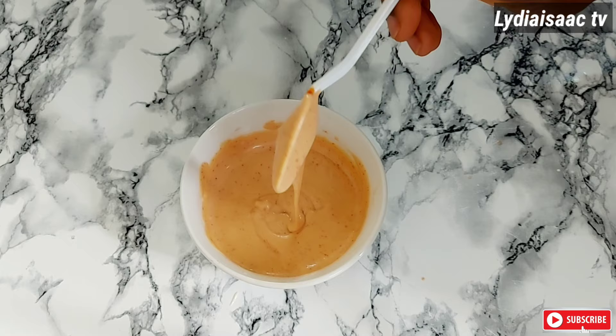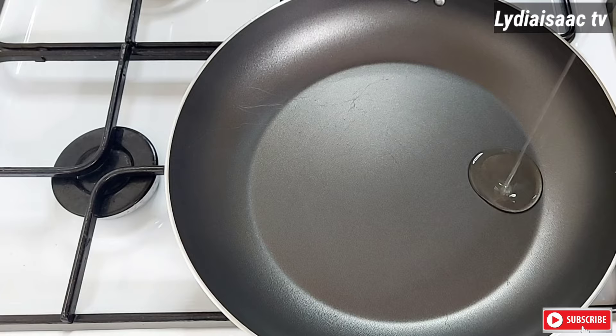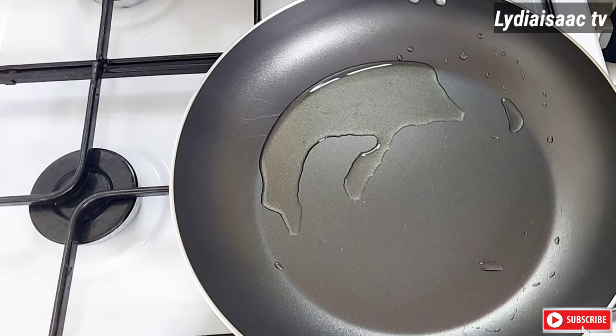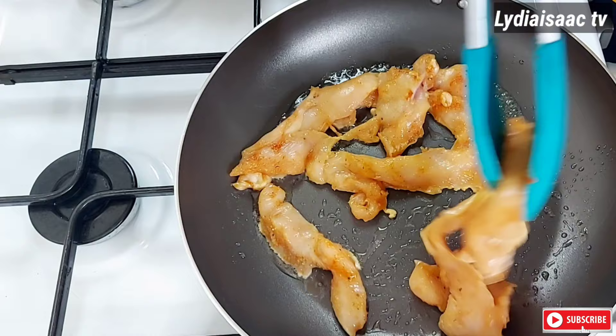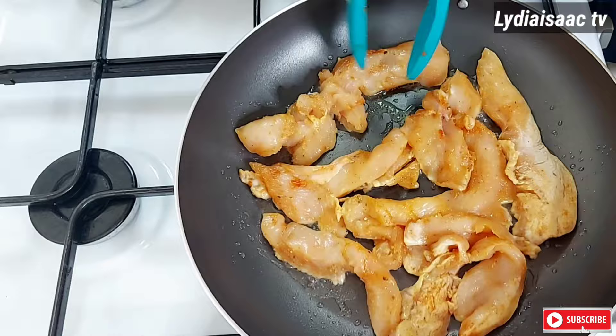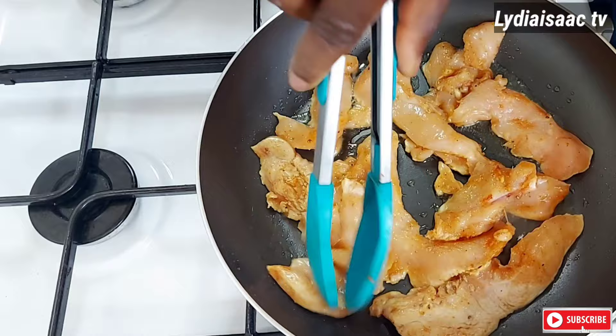When I'm done I'll get my pan on the fire, heat it up, and add in just about a tablespoon of cooking oil to fry my chicken. If you have a grill you can also use it to grill the chicken, but if not, just use a very small amount of cooking oil and fry your chicken.